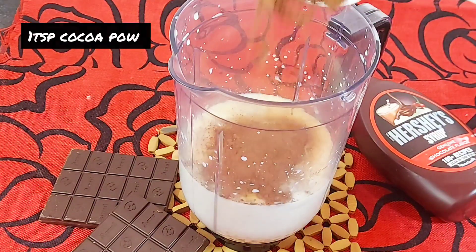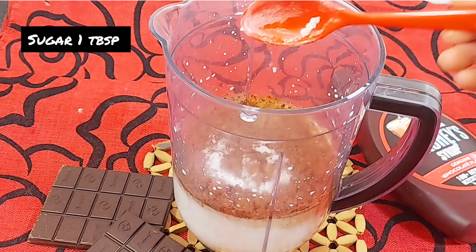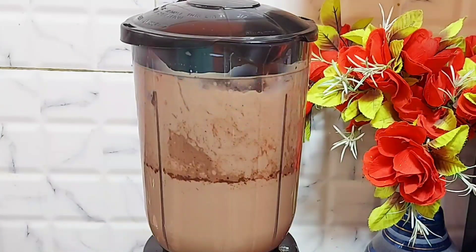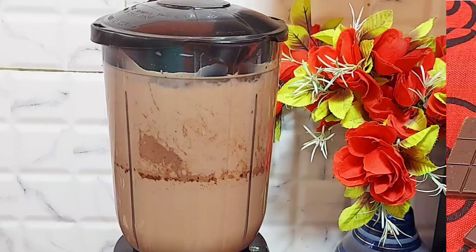We will add 1 tablespoon of sugar plus 1 teaspoon of sugar, and now we will blend it for 1 minute.